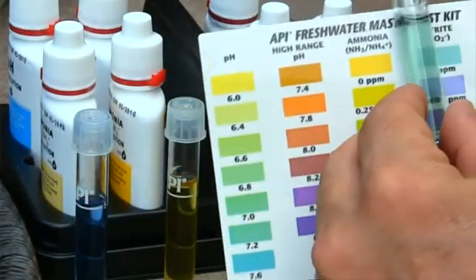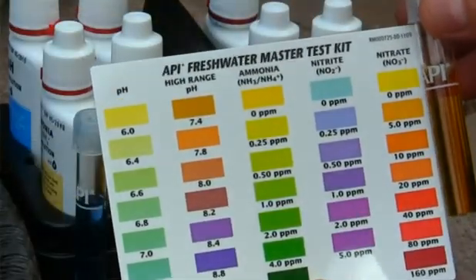Ammonia going down to zero is an excellent indication that your system is converting the ammonia into nitrites. Around the time that ammonia starts to disappear, your nitrites will also start to disappear — maybe not quite as rapidly. Mine, for example: the ammonia went to zero, then a couple days later the nitrites went to zero. Then no matter how much ammonia you threw in, within eight to ten hours or even quicker it was gone — ammonia gone, nitrites zero.